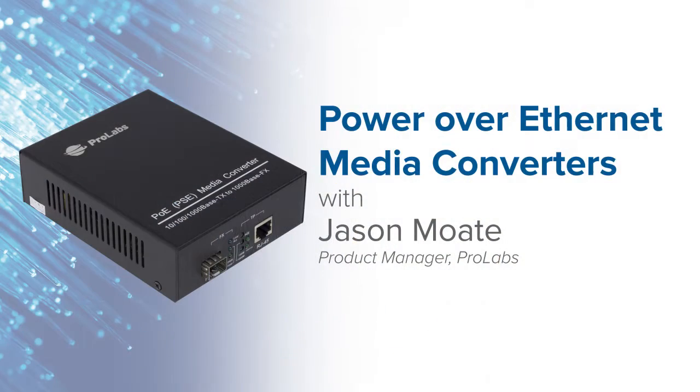Hi, welcome. My name is Jason Motes and I'm one of the product managers for ProLabs. I look after the media converters, the multiplexers and our WDM transceivers.